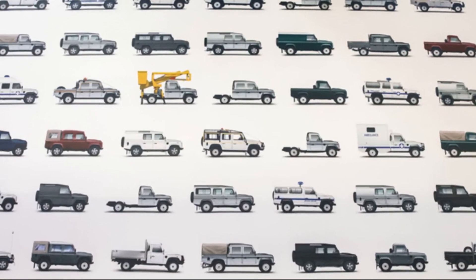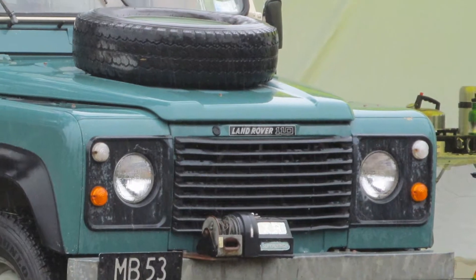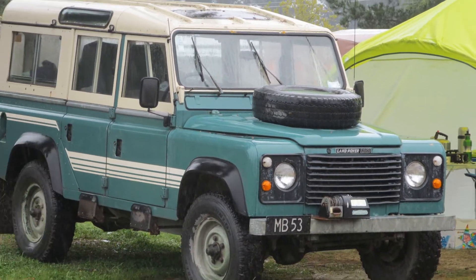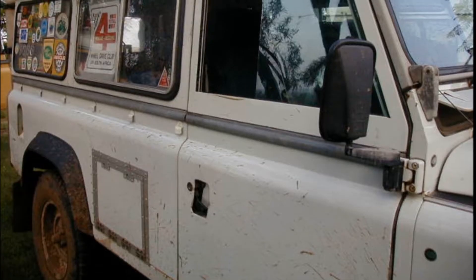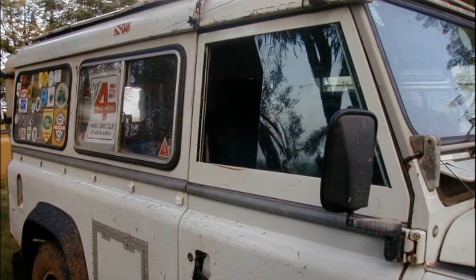The first Defenders produced in 1985 didn't carry the Defender badge. They were called Land Rover 110 and Land Rover 90, as well as a 127 model. They had V8 and 2.5 petrol and 2.5 turbo diesel engines, with 4-speed and later 5-speed LT77 gearboxes. They still had the split doors like the Series 3.